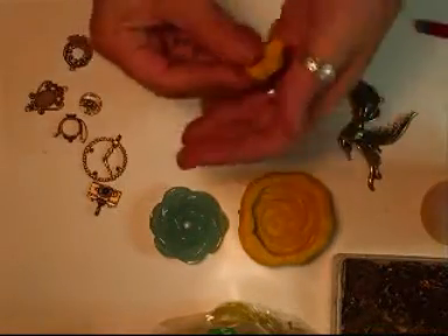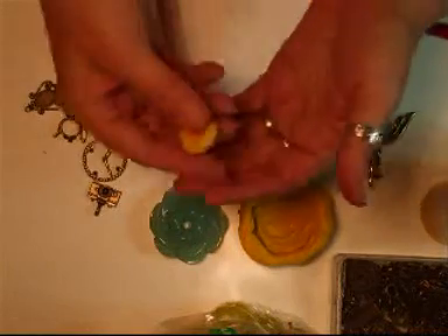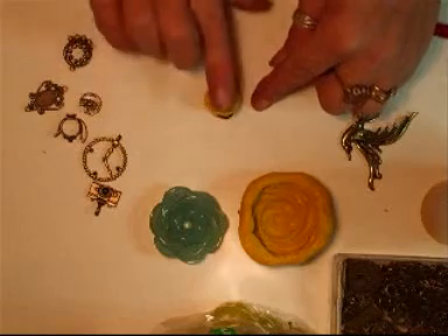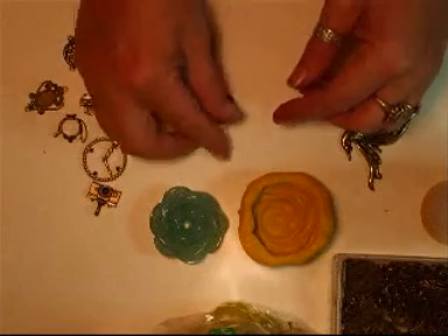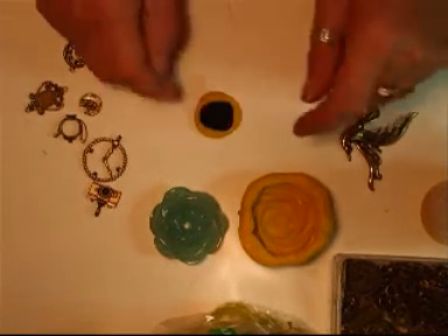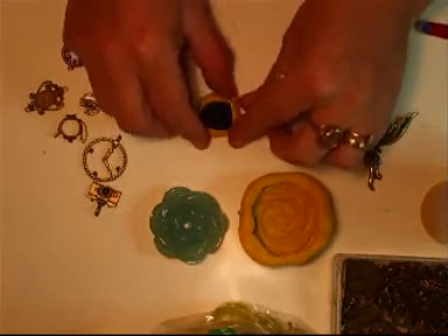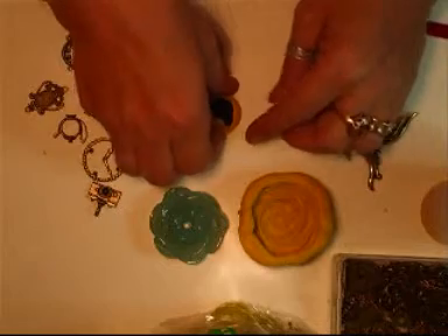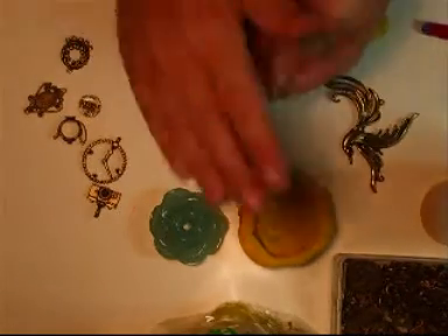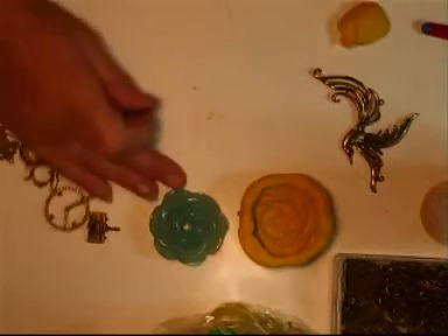I'm only going to take a small amount from that and press it down. Then lay that over the cameo — I'll turn it upside down and do it that way first, and push that into the mould. Make sure that the sides are built up. I've put it on the wrong mat, so I need to start again quickly. Let me get a non-stick mat.